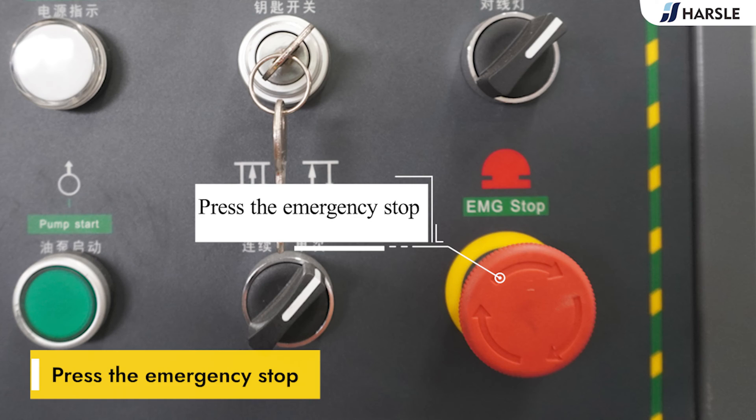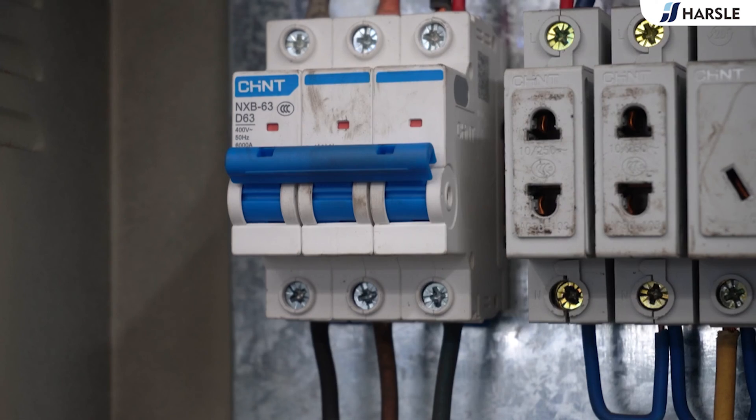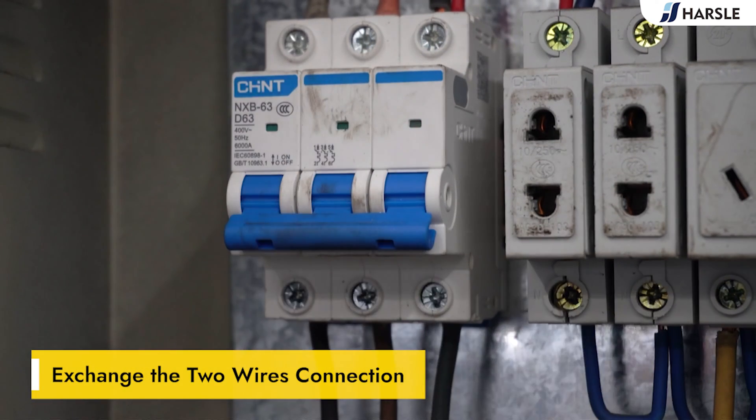Press the emergency stop button. Exchange the two wire connections to correct the motor rotation direction.